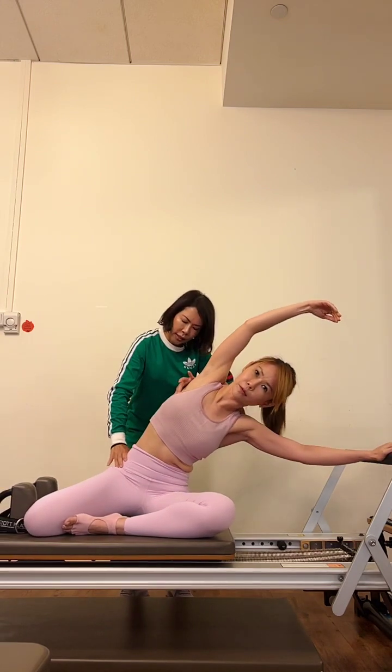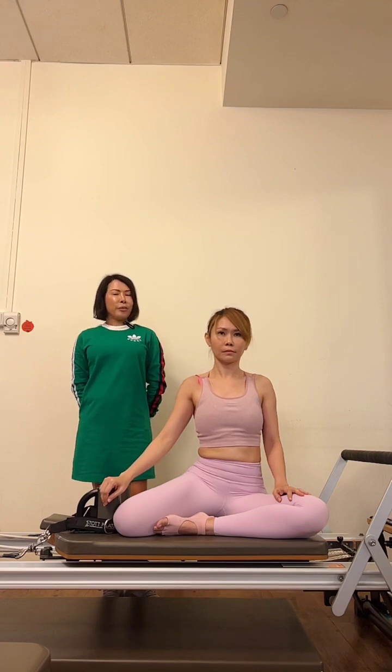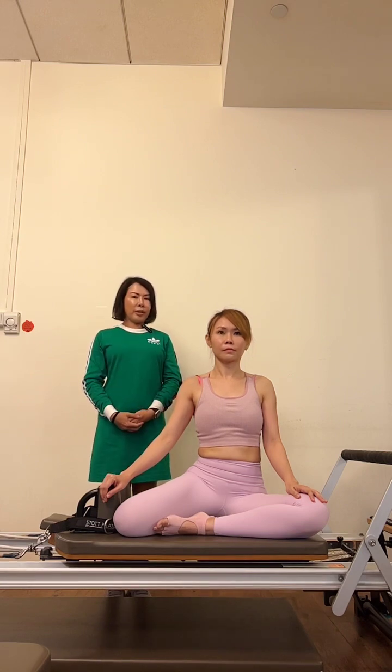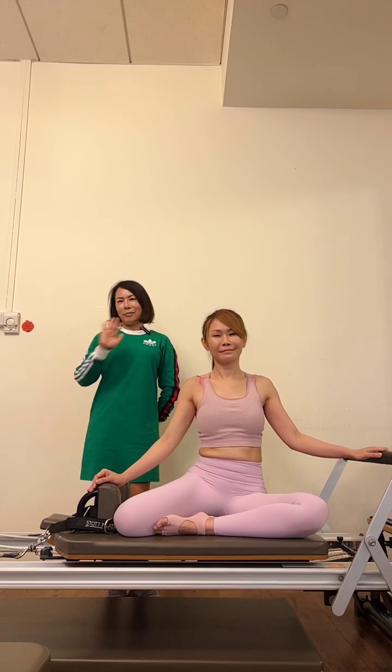I hope some tips today on how to use tactile cues will be useful for you. Remember, tactile cues have a place, and there are situations where they may not be appropriate. So I don't put my client into position all the time — I use it when I need it. I hope today's session is useful for you. See you again next week, bye!